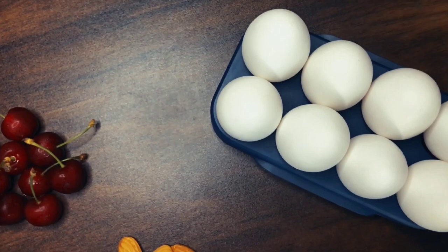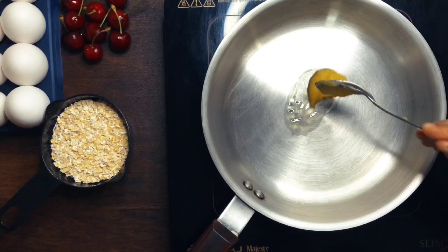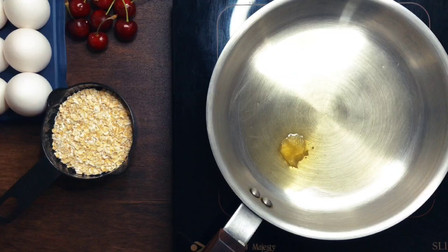To a pan that's been heating, we'll add in a teaspoon of clarified butter. I also wanted to mention that I've left a link to the measured ingredients I've used for this recipe in the description box below. Once your pan is coated and nicely heated, add in a quarter cup of almonds and roast these until they are nice and toasty.